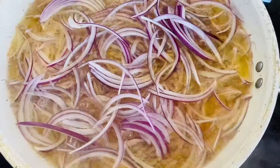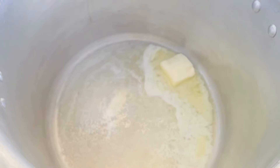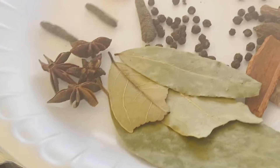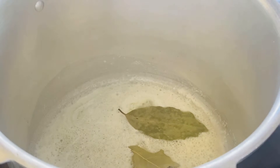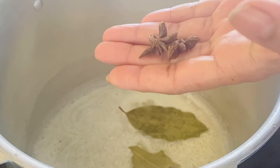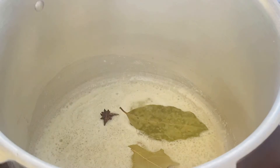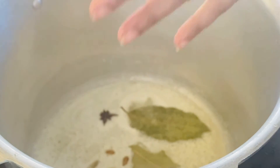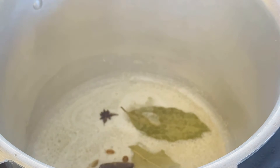We have to deep fry on the other side. We add butter — about 3 teaspoons of butter — then add a little bit of bay leaves and ground spices.